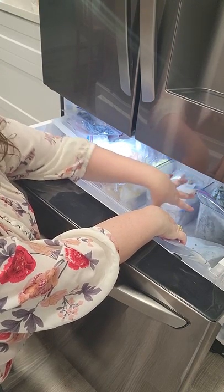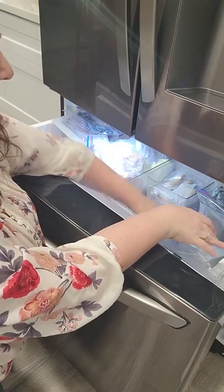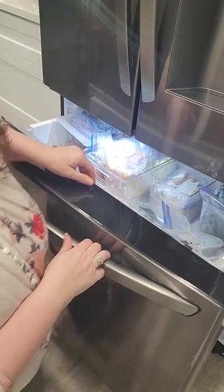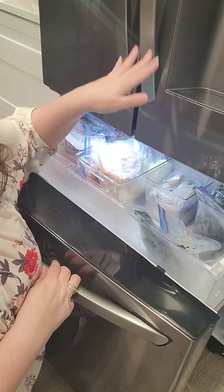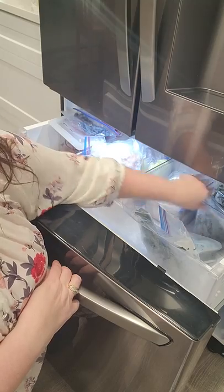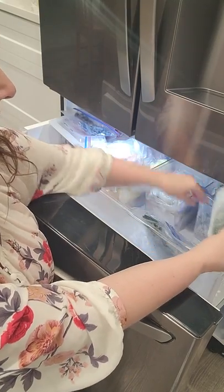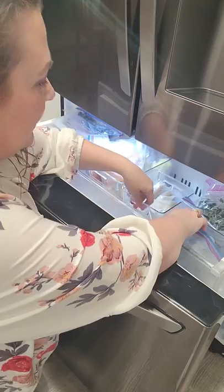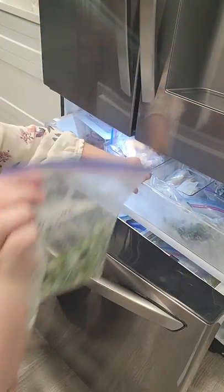Our fridge does have another container right here that's for ice. Most of the year I just take it out because we don't go through that much ice. It's an LG fridge — if you were buying it and it has the ice maker there, that's why I have so much drawer space: I just took that basket out and turned that ice maker off. I still have ice in the door.